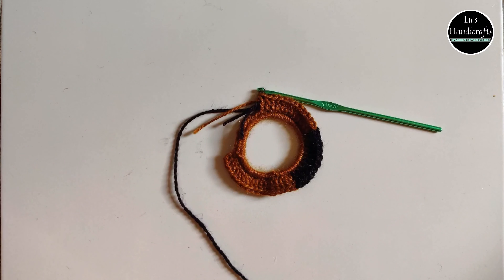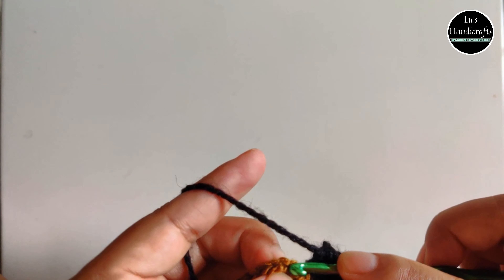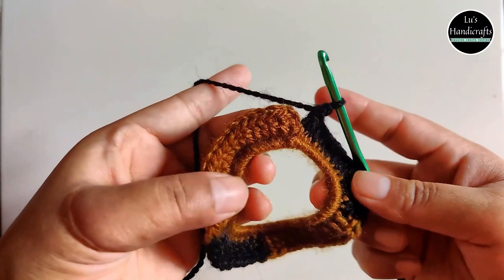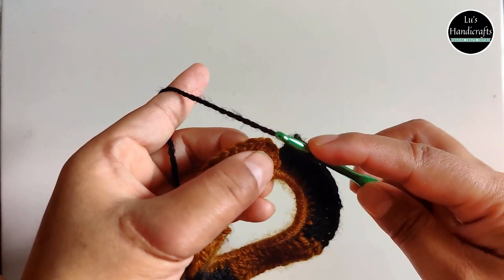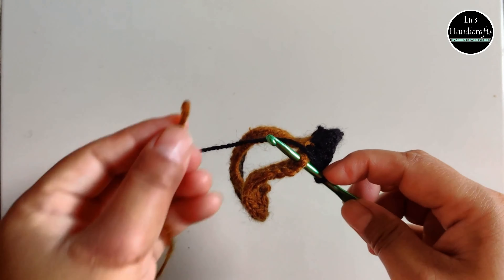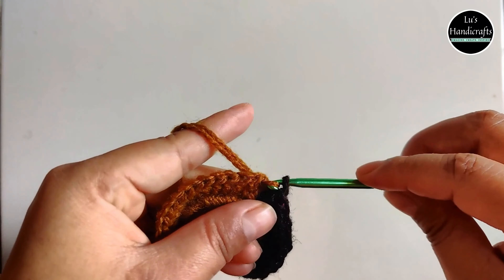So we'll start with a base color — I think I want this to be my base color. Once the base color is selected, let's begin by making a slip knot. Insert the hook through the elastic, pull up the loop and secure it by chaining 1. Chain 1 — that secures the loop.